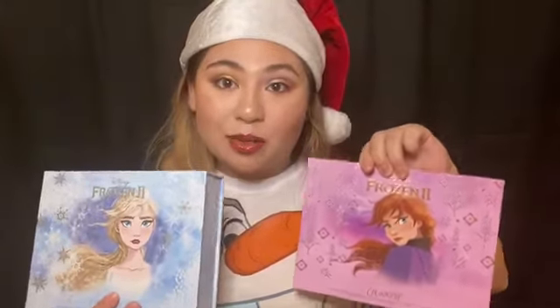Hi everyone, welcome back to my channel Beauty and Life with Lily. If you guys want to see how I got this look and see the review on the Frozen 2 Elsa and Anna collections from ColourPop and Disney, just keep on watching. Before I get into this Frozen 2 Disney ColourPop collection review, I'm gonna do my base — half of my face Anna and the other half Elsa. The collections are $38 each, so $76 total if you get both.